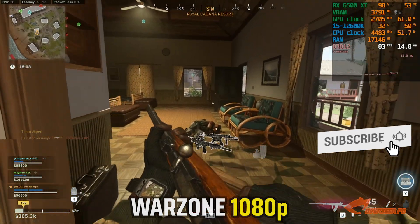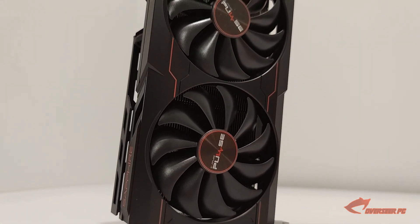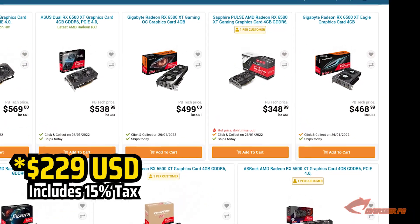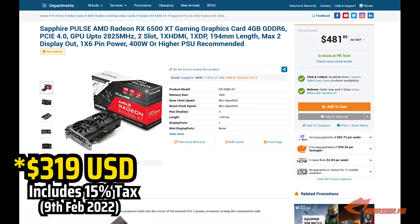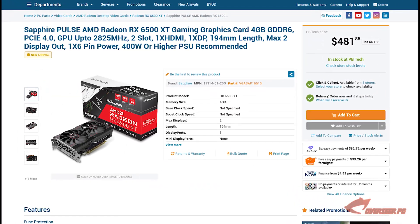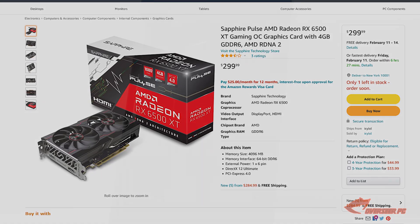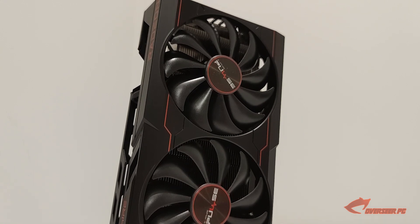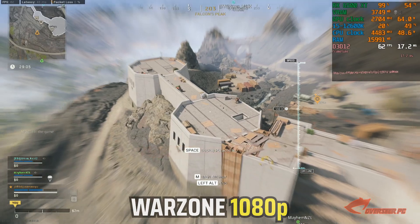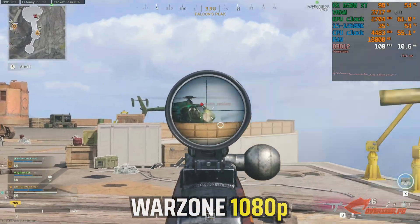Would I recommend this card? When the Sapphire Pulse RX 6500 XT was released in New Zealand, it was priced at $348 New Zealand dollars. Unfortunately, it is now priced at $481 New Zealand dollars and $369 US dollars on Amazon. At these prices, it doesn't make sense to me. I would only recommend this card if it's priced at $249 US dollars or less. It is great for the most simplistic design, but more than $249 dollars, it doesn't make any sense.